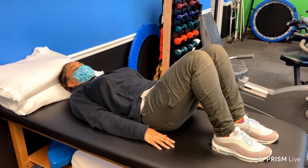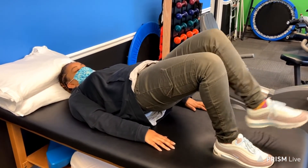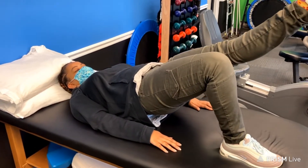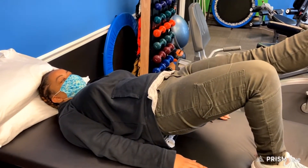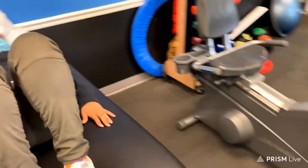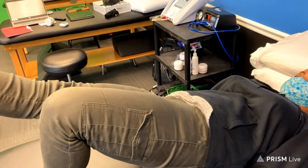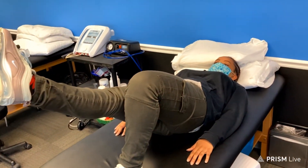And finally, test number three. Jazz is going to perform a bridge and straighten one leg out. She's stabilized right now, and her right hip is showing good strength and control. Now she's going to switch and demonstrate what it might look like if you have some weakness in the left hip. The right hip drops, and that shows that she has weakness in that left hip.